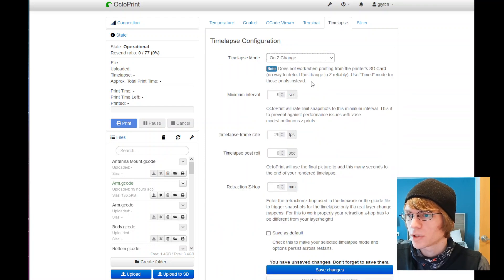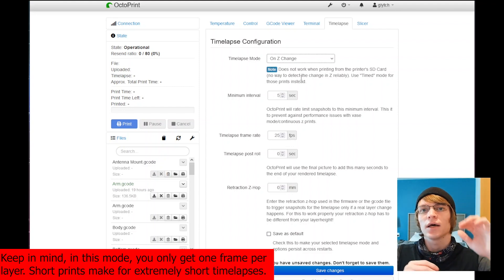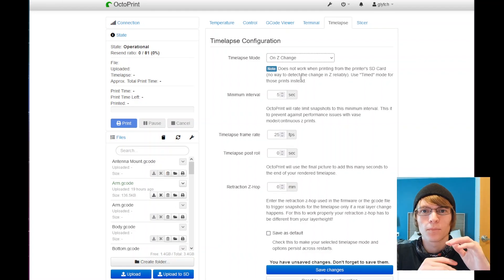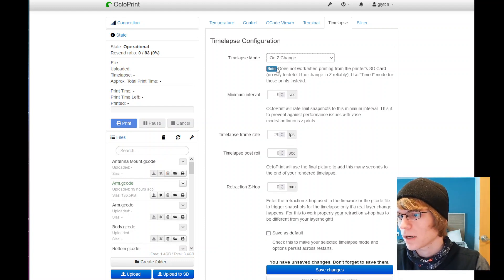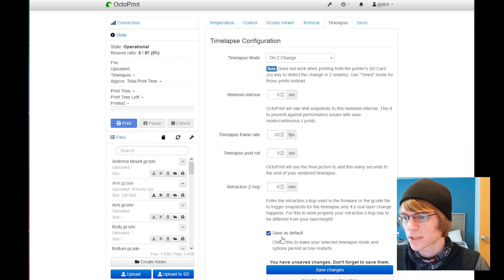If we go back to the menu and click over to the time lapse tab, we can set it to Z change. What that does is take a snapshot image every time the Z axis changes, so hopefully you get a nice smooth up and down motion and it looks like the print is just molting out of the bed instead of showing a lot of bed jitter. You do want to read the notes here — it does not work when printing from the SD card, so use timed mode for that instead, since there's no way for it to know when the Z axis changes. If you're printing over USB, it will take a snapshot every time it sends a Z G-code change. You can also make it persist across restarts so when the printer gets power cycled, it will automatically use these settings.